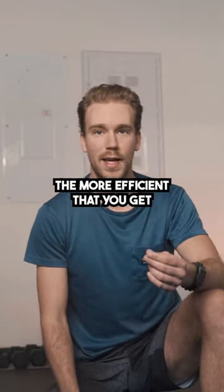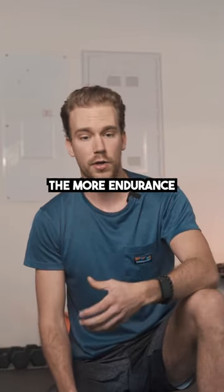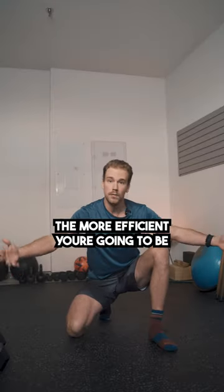The more efficient that you get at breathing, ultimately the more stamina, the more endurance, the more efficient you're going to be just in general.